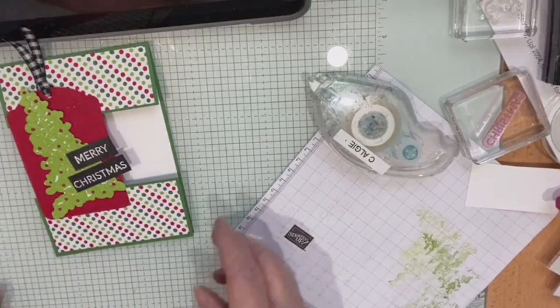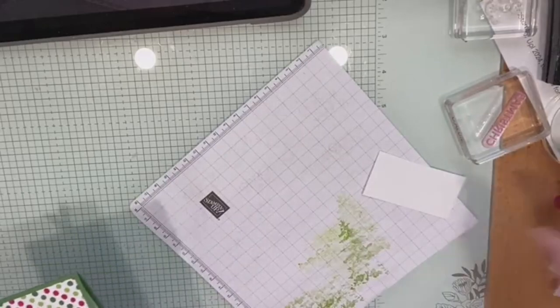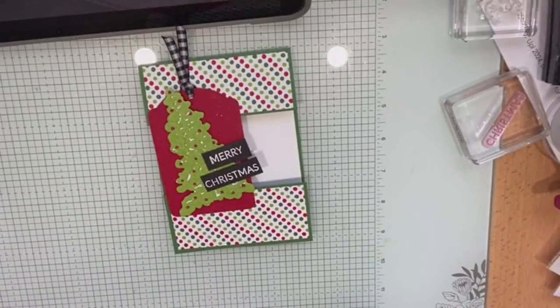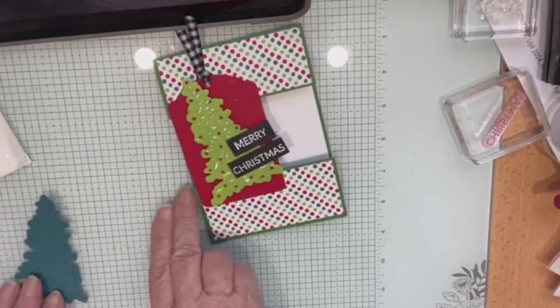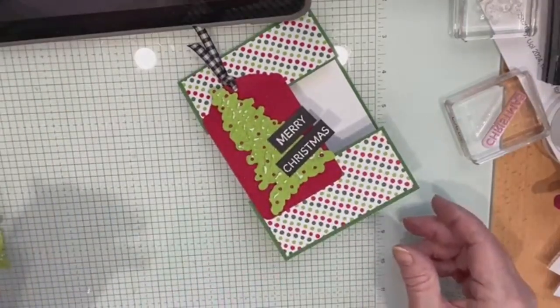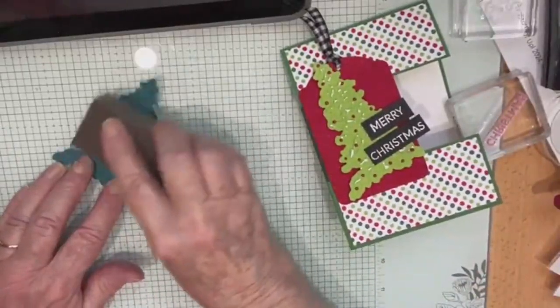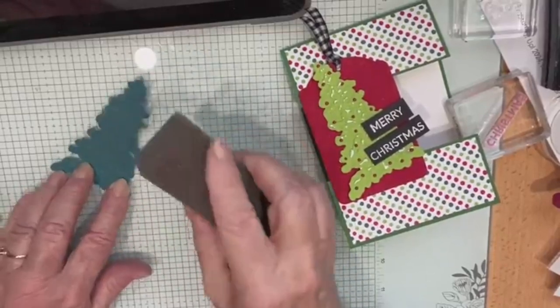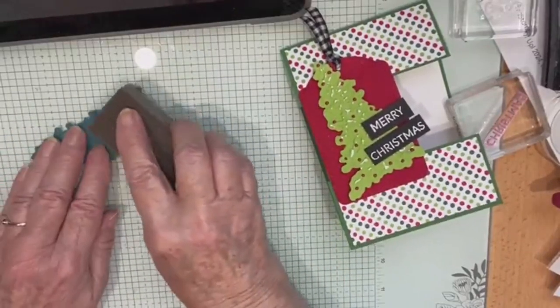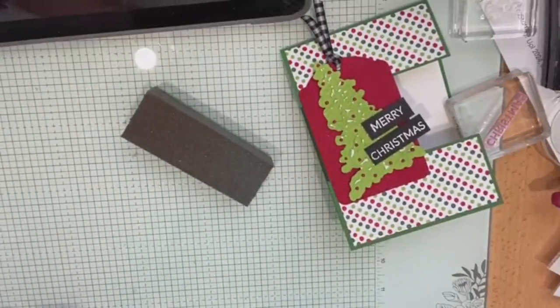In this weather the Wink of Stella will probably be dry before I go to bed. Now, I just wanted to show you a couple of other things. This sanding technique doesn't work on normal cardstock — this is Peacock, and I did the same thing but because it hasn't got the white core, it just doesn't work. You might have some cardstock from a few years ago that had the white core. It does work on gold, though.